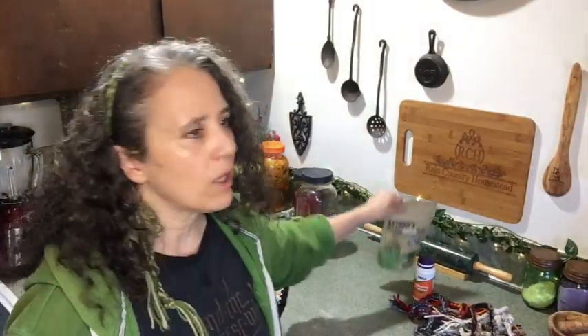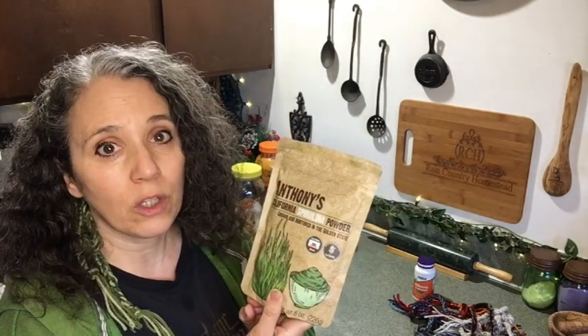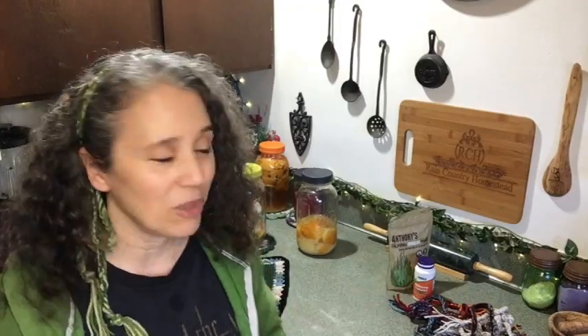Thanks to that viewer for pointing that out — I never thought to look. There are so many things we check, like organic and non-GMO, but I'd rather have something not labeled organic that I know is non-GMO, grown in the US, and not grown on human waste. I understand humanure can be a good thing when done properly, but I don't know how they do it overseas and I don't trust their methods. I'll probably compost that old package of spirulina around my fruit trees so it doesn't go completely to waste.